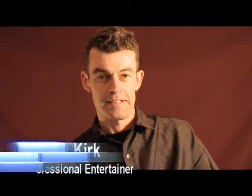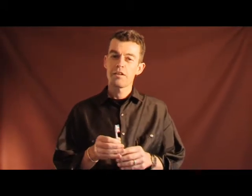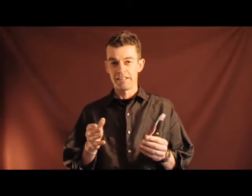Hello, future delegates. My name is Adrian Kirk, and by now you'll have found in your welcome pack a toothbrush. I've got a little skill that I'd like to pass on to you, to see how many of you can learn this before the dinner on Thursday night. Then we're going to see how many people we can get twirling their toothbrushes at the same time.